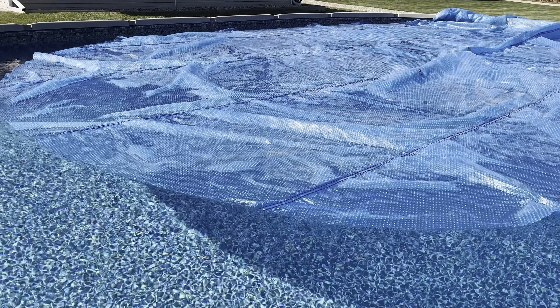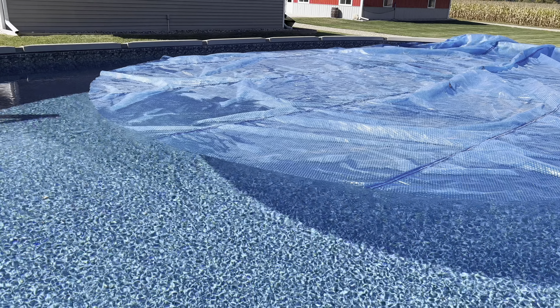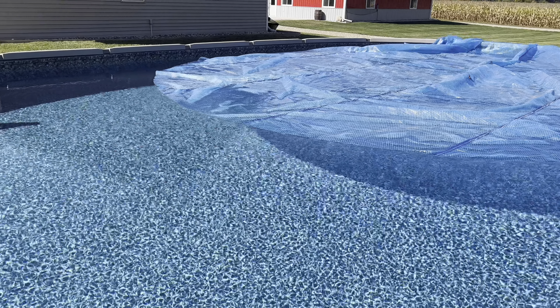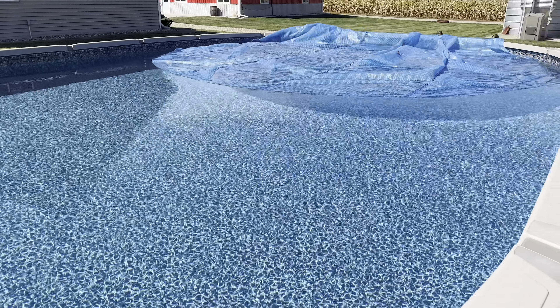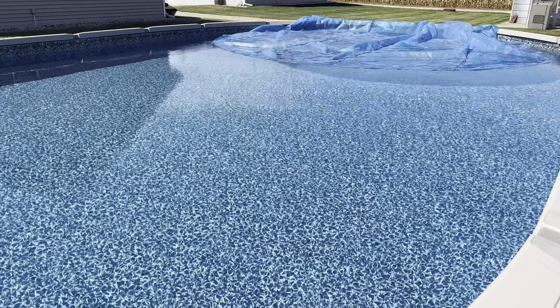The cover can help with evaporation as well, so your pool can stay fuller. It is great for keeping your pool warmer at night. Also, as the cooler nights come in, it allows you to use your pool for a longer period of time, and it is customizable.